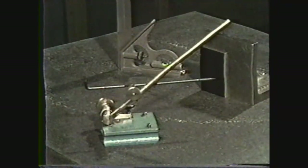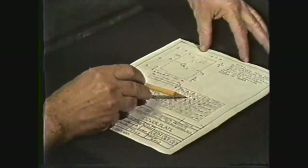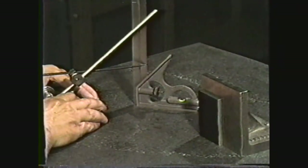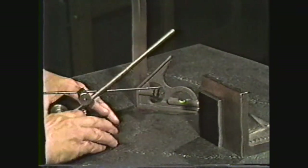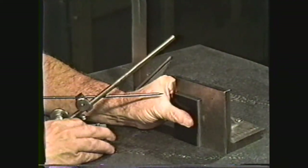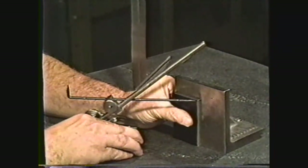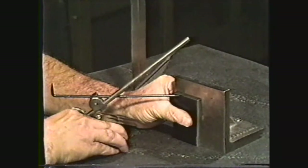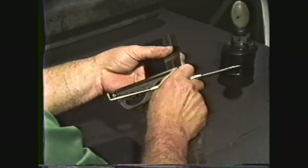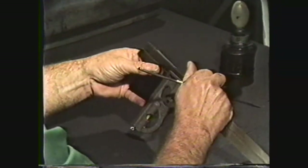Layout of the workpiece will be performed on a surface plate which provides a flat accurate surface for setting dimensions. The first step is to set the surface gauge to the overall length of the workpiece, which is three inches as indicated by dimension B on the blueprint. A square head and full scale is used to set this dimension on the surface gauge. With the surface gauge set at three inches, hold the workpiece against an angle plate to keep it square and mark off the overall length. Since this is a semi-precision layout, you could have just used the square head and the scale to mark off the overall length.